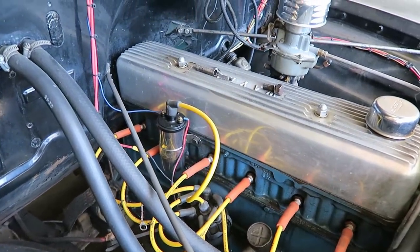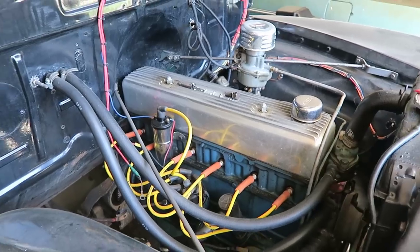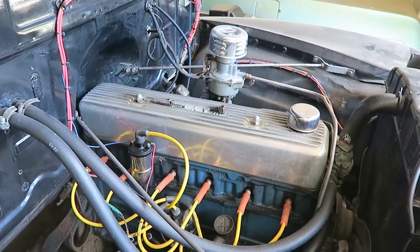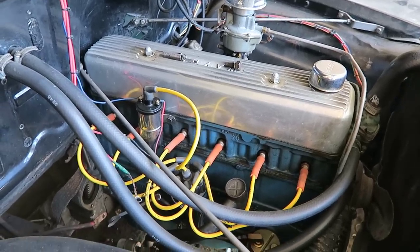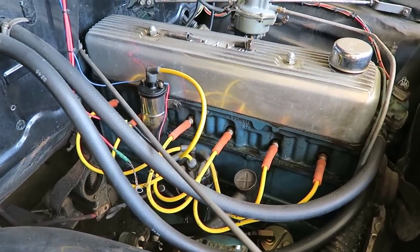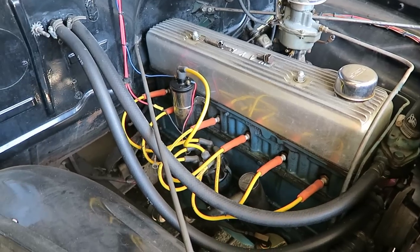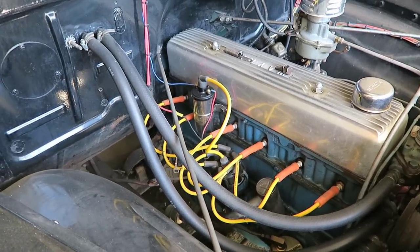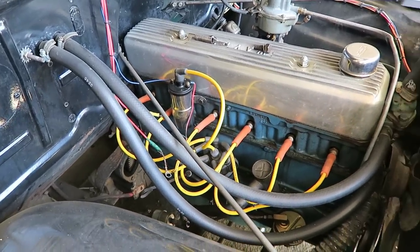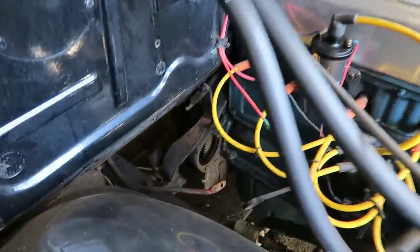It's a 235 straight six, but this is not the original engine — the original was a 216 straight six. This engine belongs to a 1955 Chevy; I know because I looked up the serial numbers on the engine block and heads and they match a 1955 car. The previous owner decided the 216 wasn't powerful enough and swapped in the 235, which has a little more power.